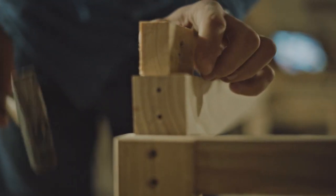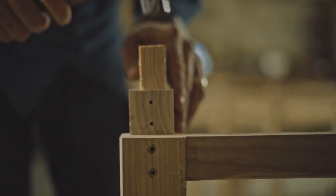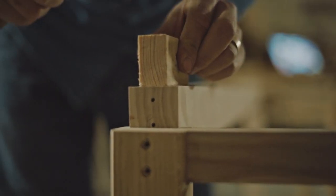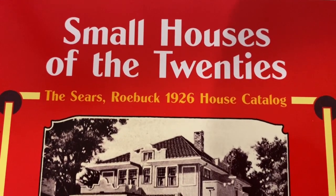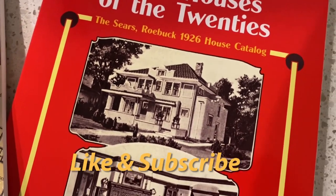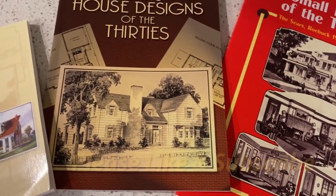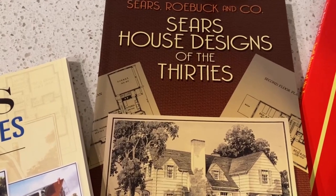No need for highly skilled tradespeople to cut the notches and joints needed to hold the large timbers together. It was said a Sears kit house could be fully assembled in just three months. With these and other innovations, Sears turned the building industry upside down. If you're enjoying my videos, it would be greatly appreciated if you could like and subscribe. As a small YouTuber, it really makes my day when I see someone liked one of my videos. And if you've already subscribed, I just wanted to let you know I think you're awesome.